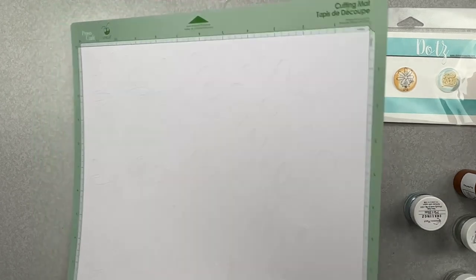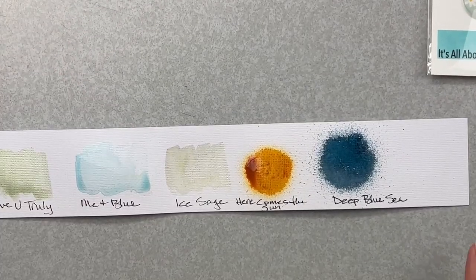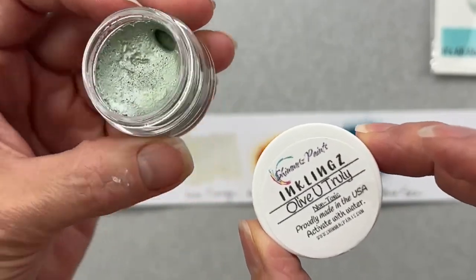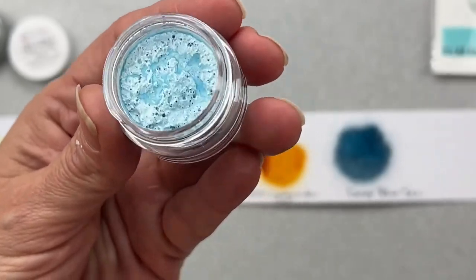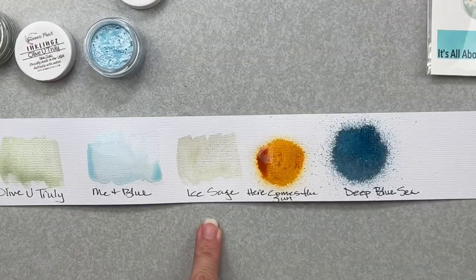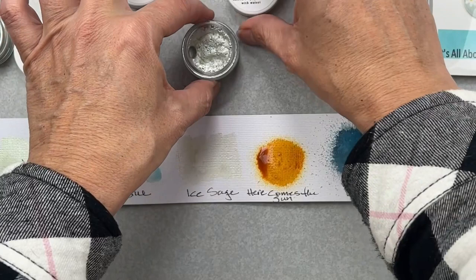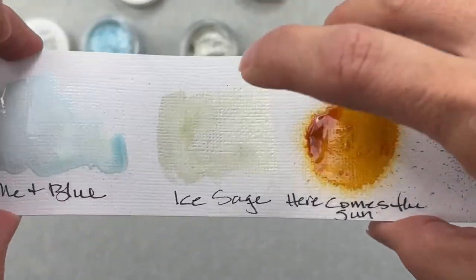I went ahead and swatched my mixed media goodies. For Olive You Truly, that is an Inklings and I've got a little bit of water in there — with an Inklings you have to add water to it and then you can use it like a watercolor in a handy little paint pot. Next I have Me and Blue, that's also an Inklings, and it is a gorgeous shade. Then for Ice Sage — do we not love that name — this is also an Inklings. We have lots of gorgeous shimmer this month.